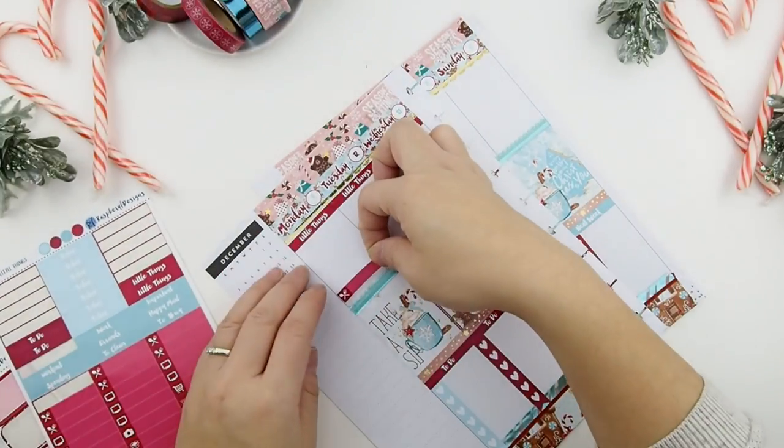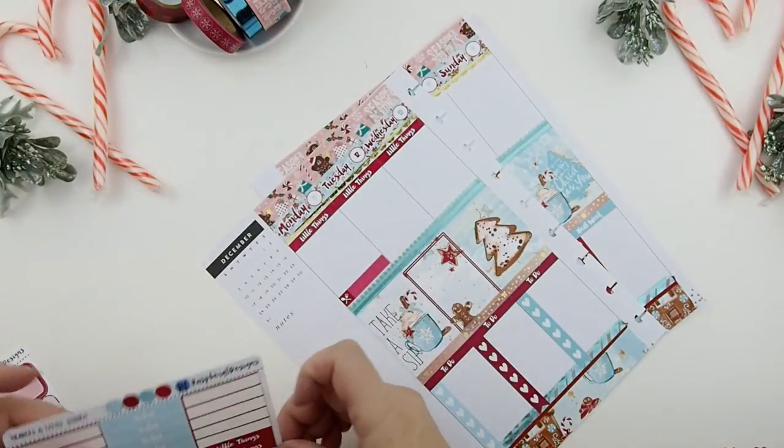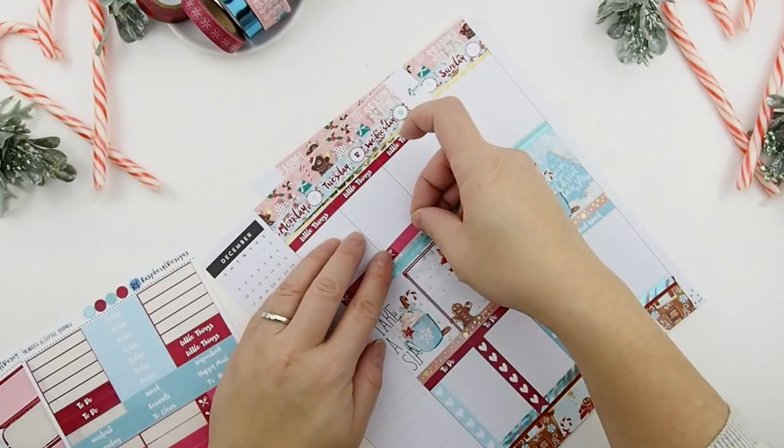Now that both sections are done, the last section is my today's slash little things. Before I do anything else, I need to put down my meal plan sticker so I know what I'll be cooking that day and what to get for groceries too.